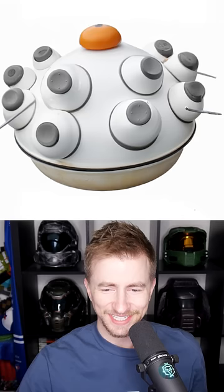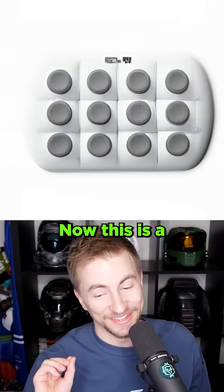What is that? Now this is a Gloobo controller I can get behind. Did you ever think having 12 thumbsticks would be valuable? I sure did. There's too many thumbsticks. Subscribe for more.